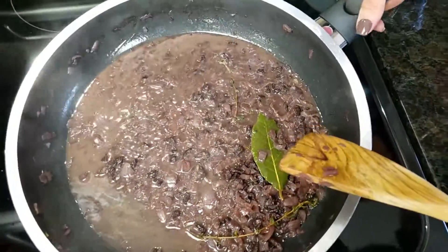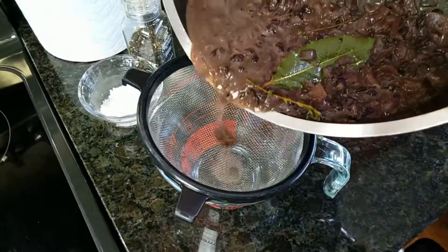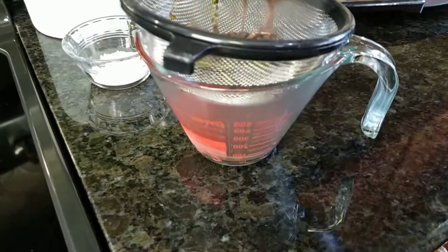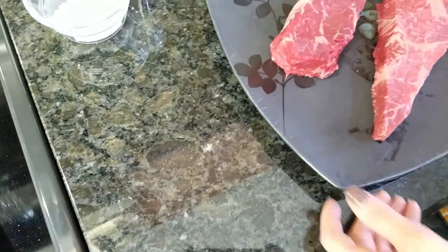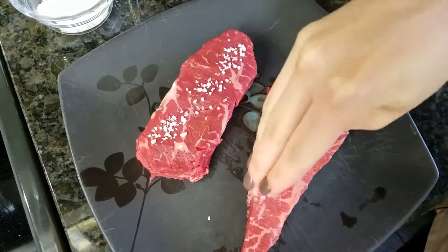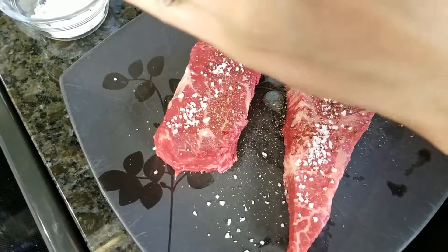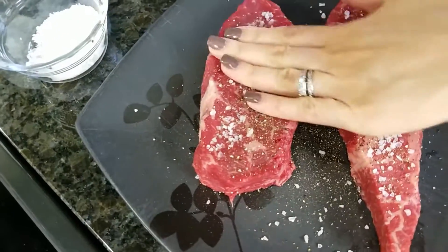My butter is fully melted, so I'm going to pass all this through a sieve very carefully and strain out all of the goodies. You don't have to do that if you don't want to, but I like to. The pan sauce is done — we're just going to set that aside and start seasoning up our steaks. I'm using some coarse salt and pepper on both sides. I like using coarse salt and pepper because you'll get a better crust, and I like to press it into the meat.